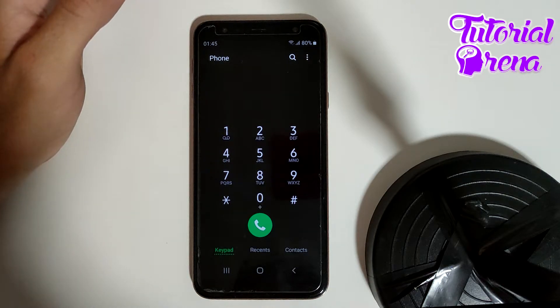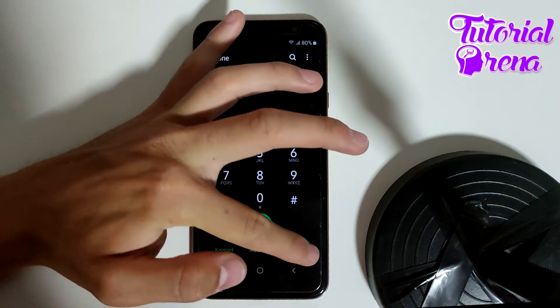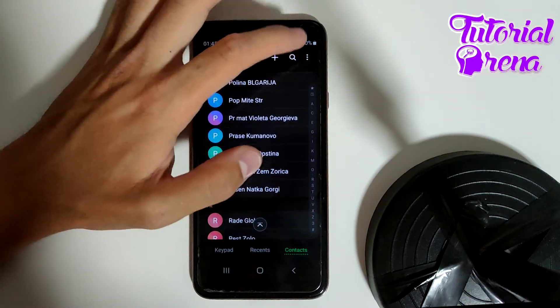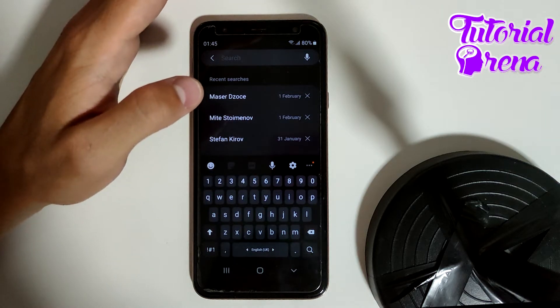In this video I will show you how to upload contacts to Google Drive. First, you need to open up your contacts section on your phone, then go to the last selection which is Contacts, and find the contact that you want to upload to your Google Drive.